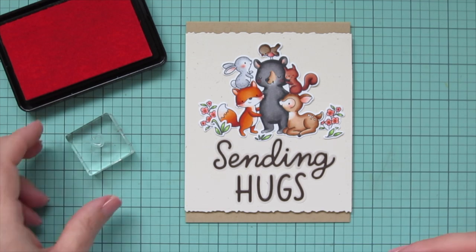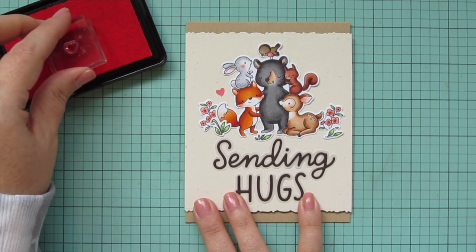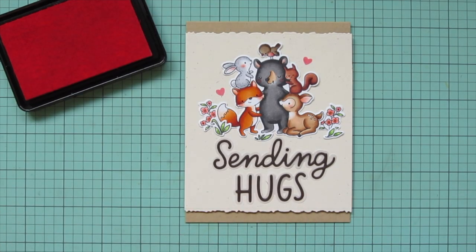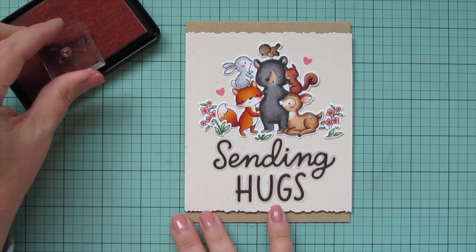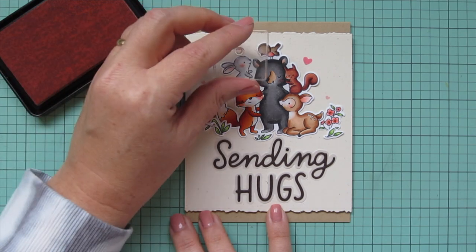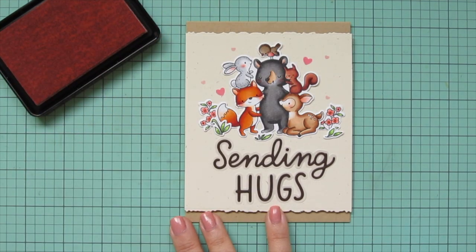I felt like there was too much empty space around those critters at the top, so I'm taking the solid heart images from this stamp set and stamping the largest one using Lawn Fawn Bubblegum ink — two of those, one on each side of the critter stack. Then I'm switching out to some Ballet Slippers ink for the tiny heart, making sure it's really well inked up, and stamping that down a few more times — two more on each side. That just kind of fills in that empty space and I was much more happy with that.